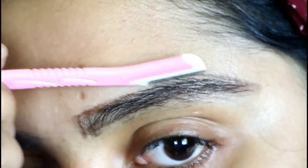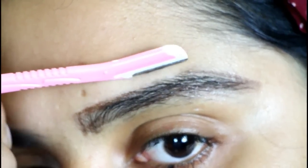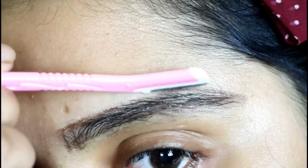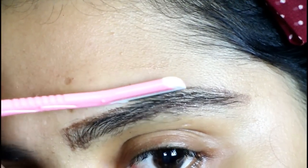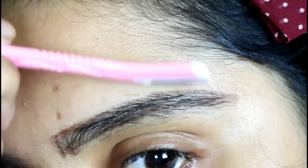I have been doing this method for the past couple of months, so I'm kind of a little pro at this step. But if you are a beginner, please be very, very slow. Make sure to wipe off the razor side by side to get rid of dead skin cells or hairs.